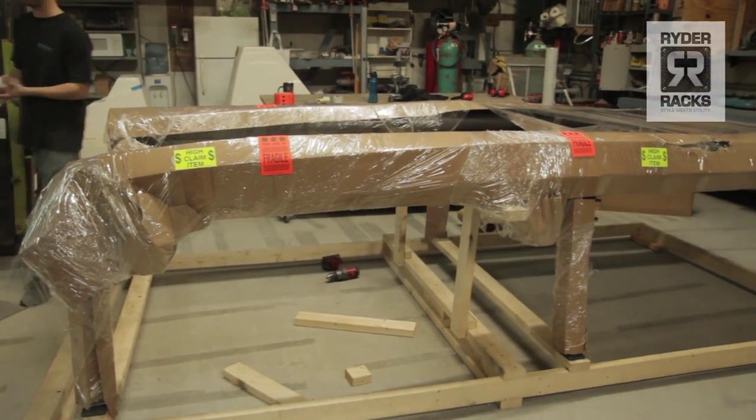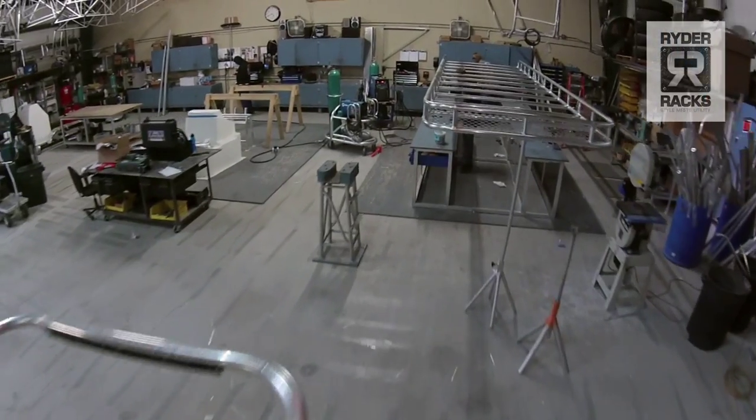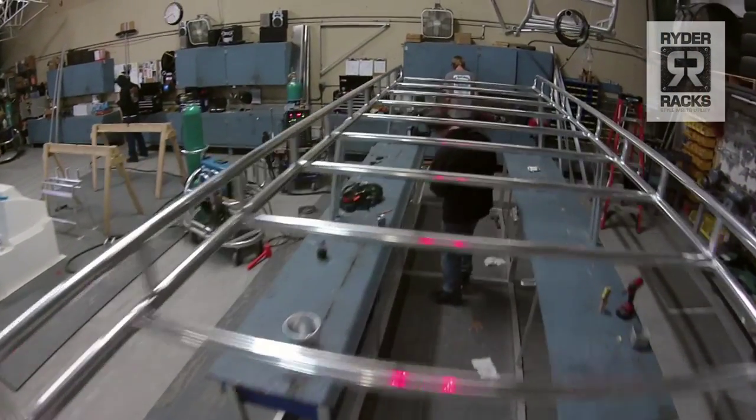It was nice to come out here and get this rack that is just amazing. I'm looking forward to using it, and also have a nice little vacation out of the deal, too. We offer a high-end, high-quality rack for an affordable price.